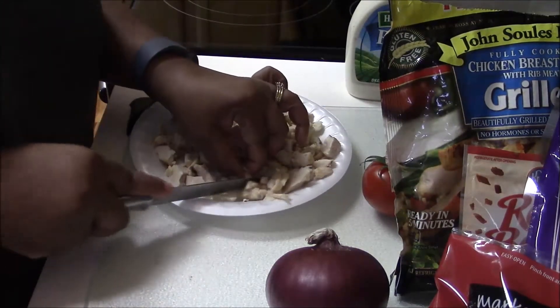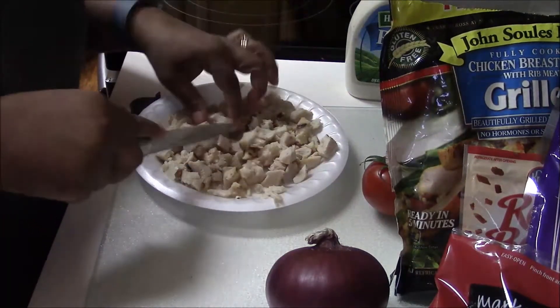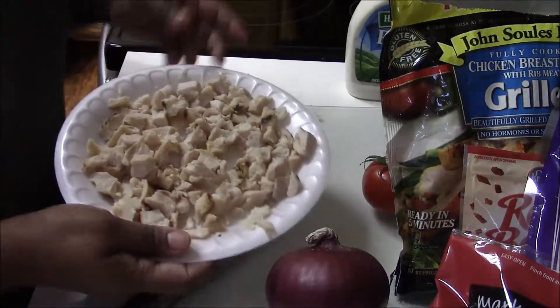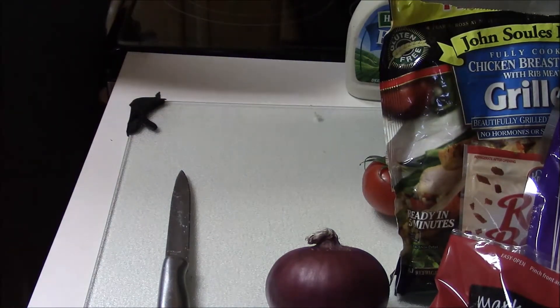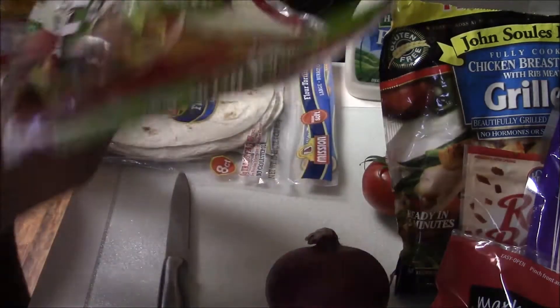Of course when the rest of the family comes home I'll make some more. What I'm going to do with the chicken is warm it up in the microwave because it's fully cooked. Most of the time I warm it up in a skillet with olive oil, but I didn't want to do that tonight — I was being lazy — so I just warmed it up in the microwave.